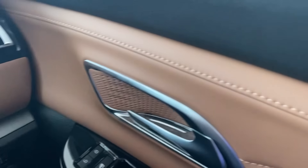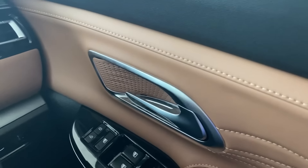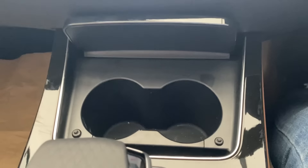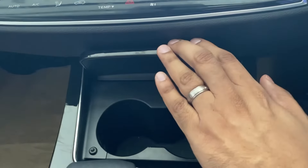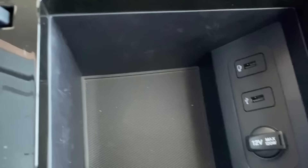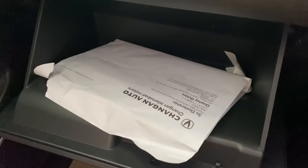The overall interior finishing looks really nice — the beige color, the buttons, and the black piano-finish trim complement each other well. Up front there are cup holders, a storage box with two USB ports and a 12-volt charger, as well as an armrest storage box, though neither has a cooling function.